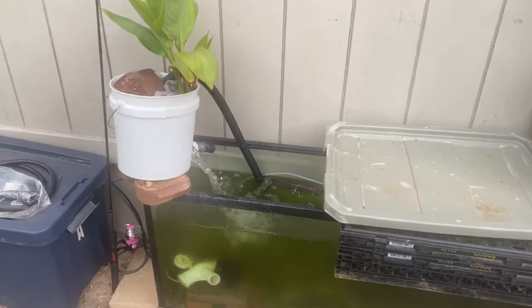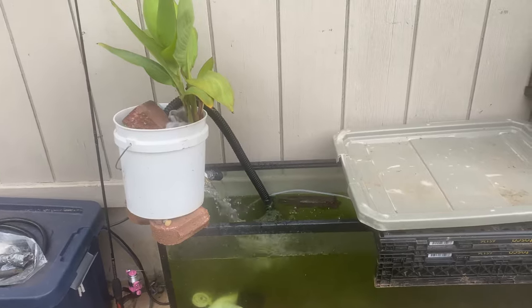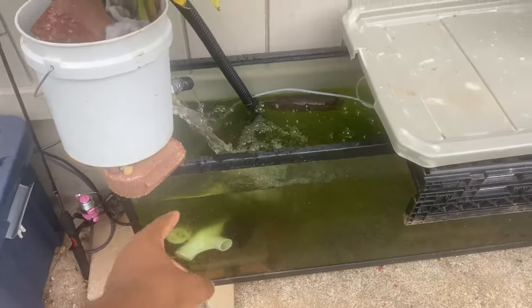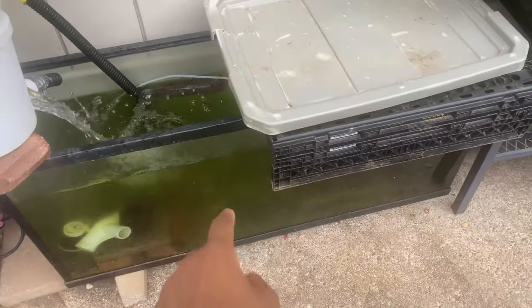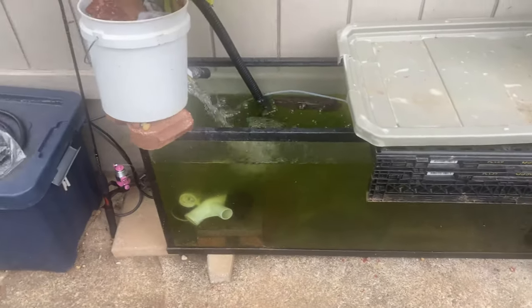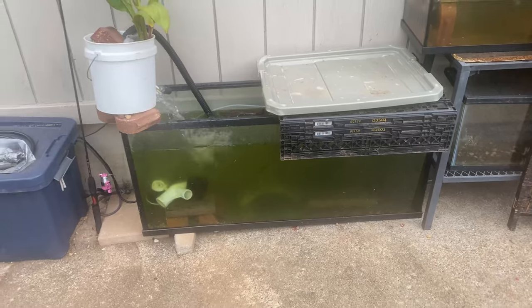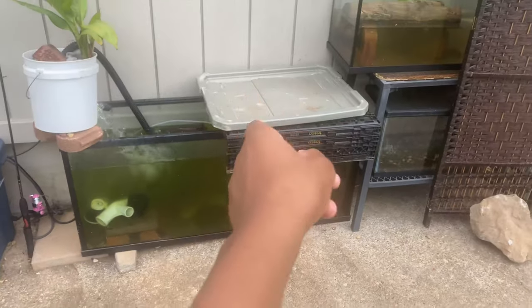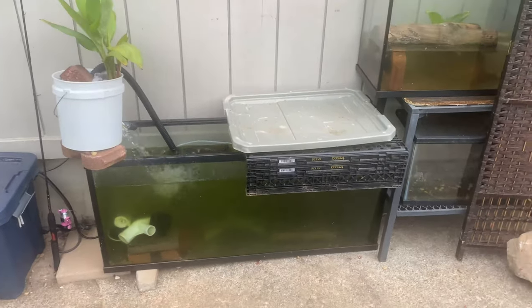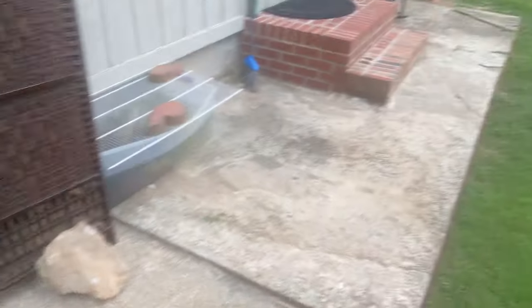We're basically gonna put them in here with my Oscar — I don't have a name for him yet. He's right in there. I built a little cave with a bit of PVC right there, and there's another cave too. The water's so murky you can't even see it, but I added some shade up top so the water doesn't get as hot. Now I'm going to go pick up my new baby red-tailed catfish.